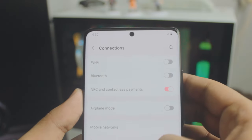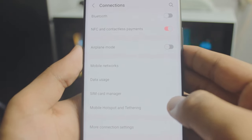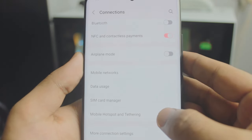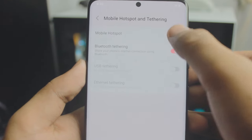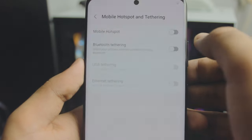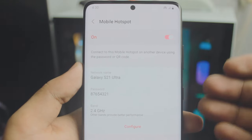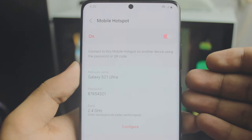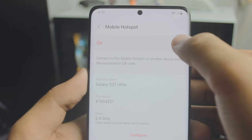If you don't have home Wi-Fi, you can use mobile hotspot, but be careful — it's not free. Depending on where you live or your data plan, it might cost you credit. Once the hotspot is running it will use your mobile data, so don't go overboard with it.